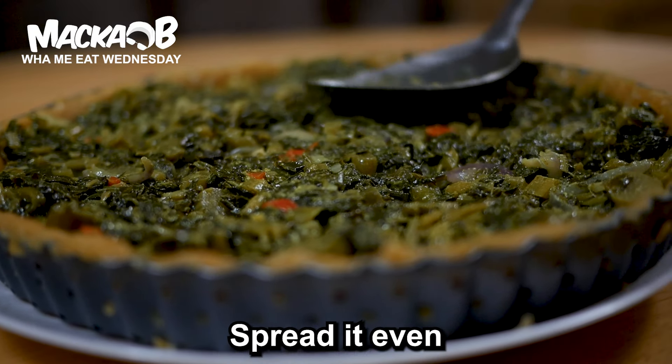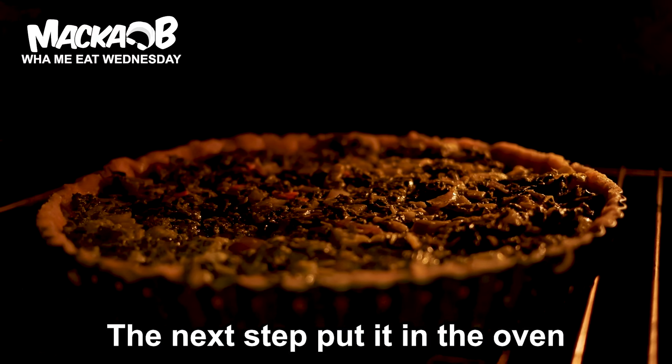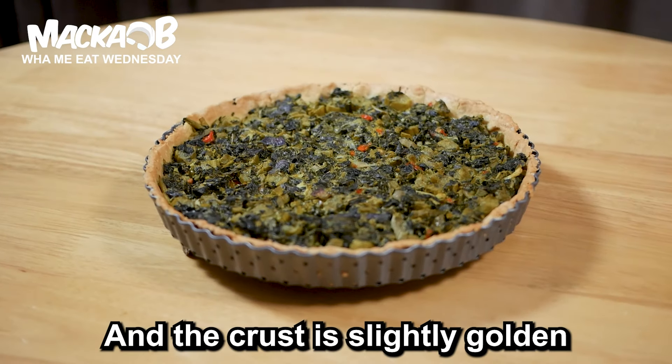Place the filling on the crust and spread it even. Then put it in the oven and bake for half an hour till the filling is set and the crust is slightly golden.